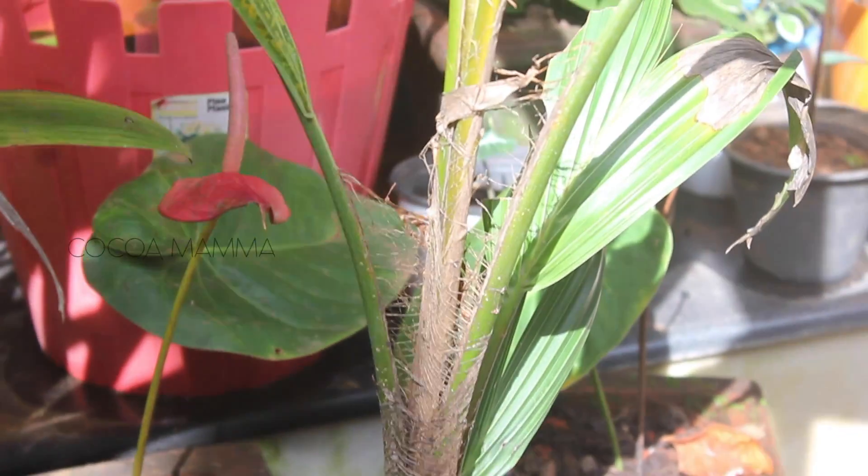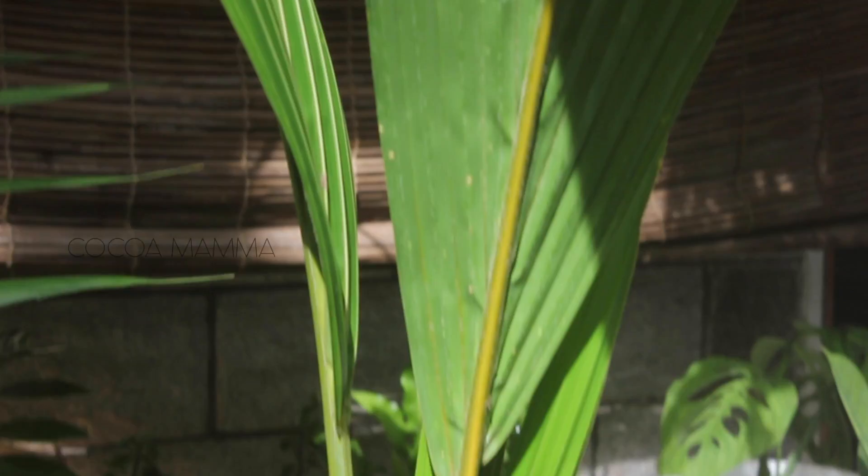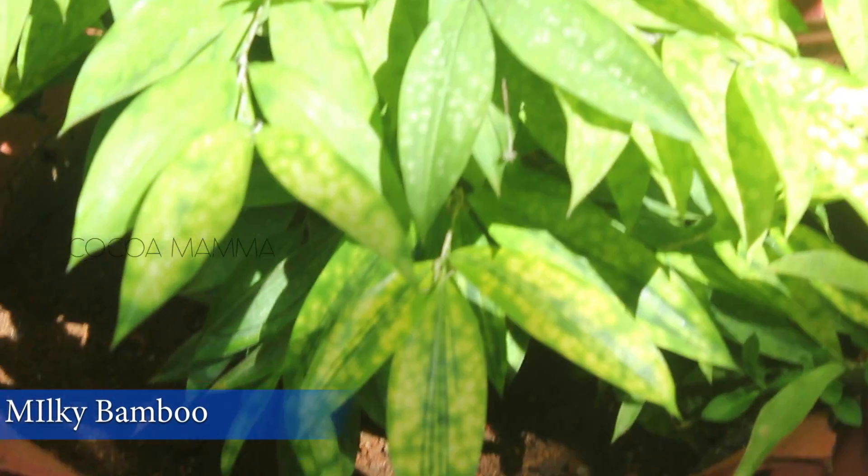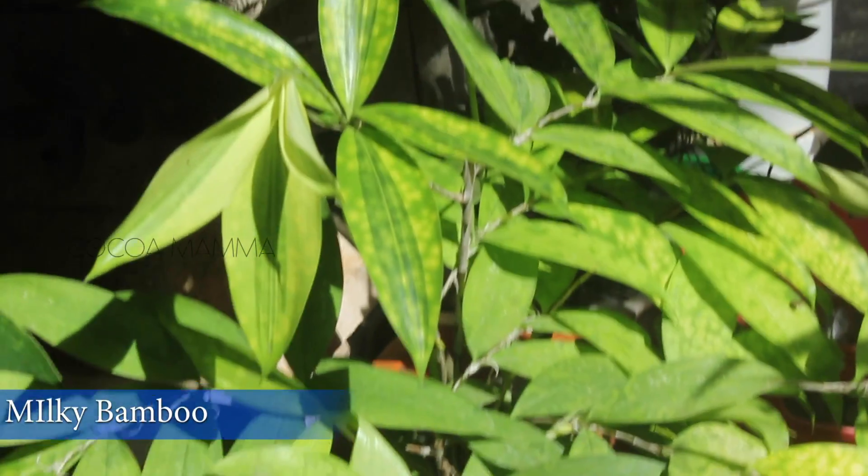This is a good health. I will try a bonsai once again. Let's do it. This is milky bamboo. This is the hand plants.